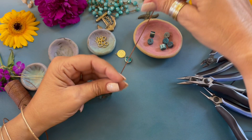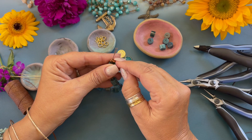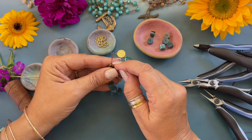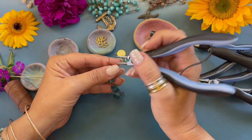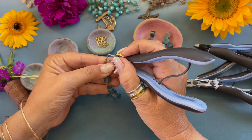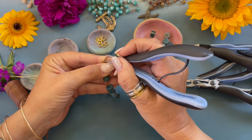Now we're going to pick up our wire cutters and trim that end. You could trim it down and dab the knot with super glue or GS Hypo Cement to secure it. But what I like to do most of the time is come in and fray the ends — I use my round nose pliers and just come in and fray those ends out.